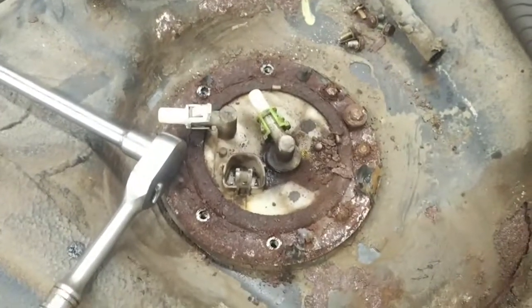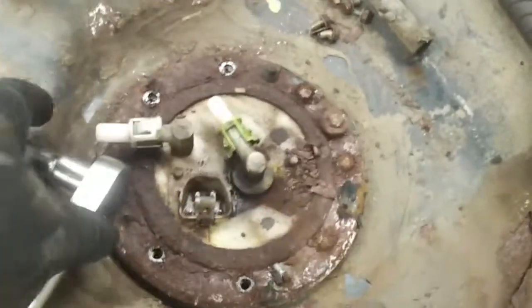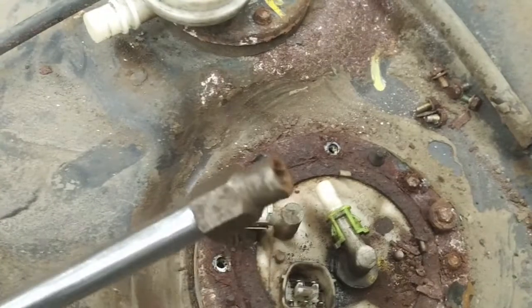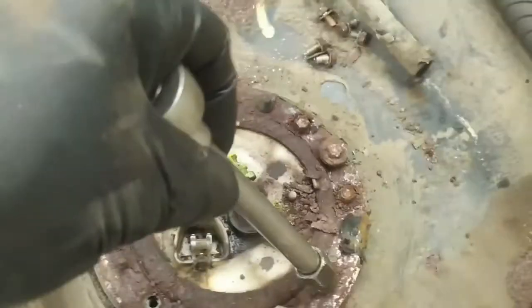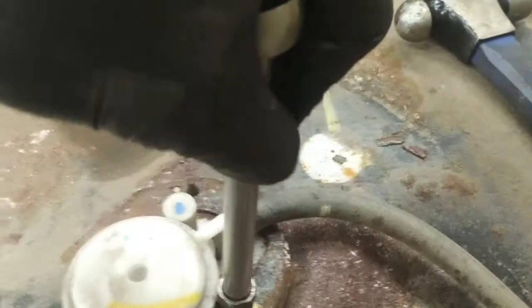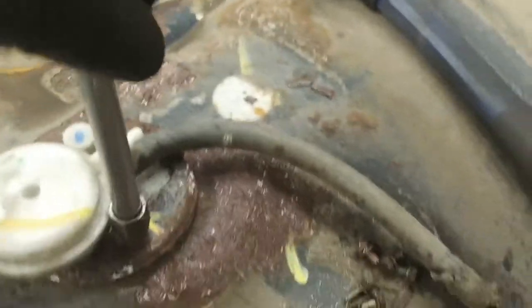I find if you hit each one of the bolts with a hammer to knock the rust loose and then use one of these reverse extractors, they work pretty well to remove the bolts. Once they crack loose they usually come out — a little down pressure on the bolt and then it will come out.